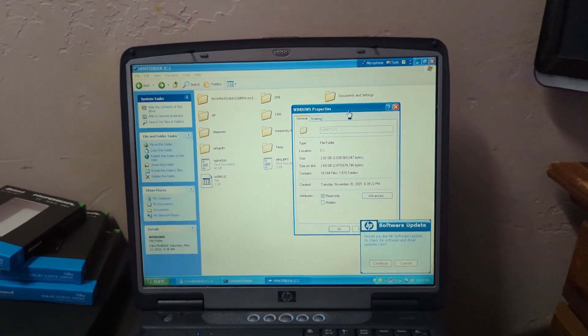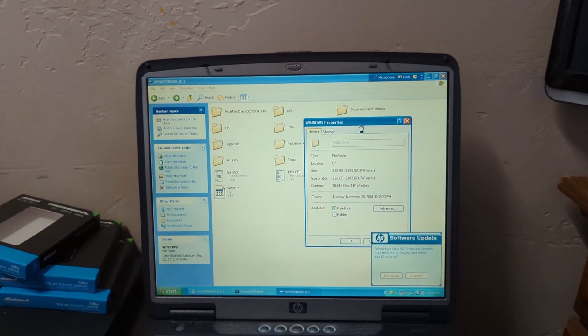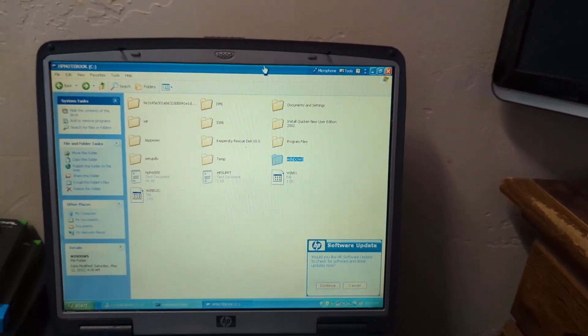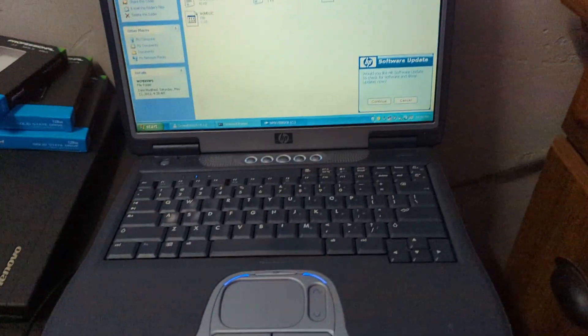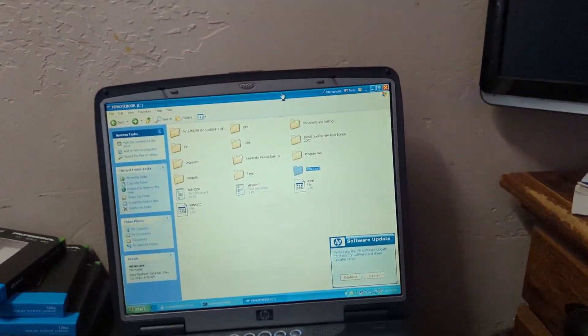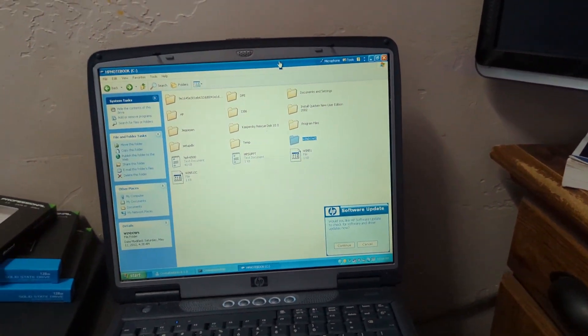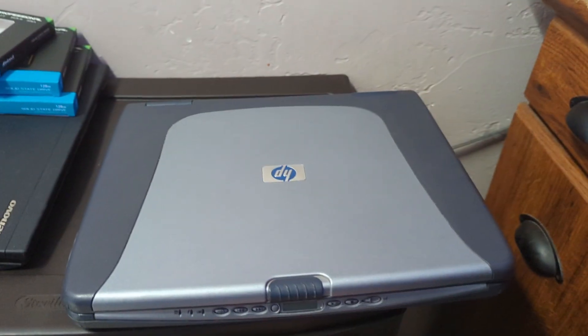This was part one of the video - it's going to all be in one video. The first part is showing the current state and the second part is putting in another drive, seeing what's on it, and installing something. This isn't the only computer I'm having issues with - I'm having issues with another computer over there that's really making me mad, so that'll be another video.